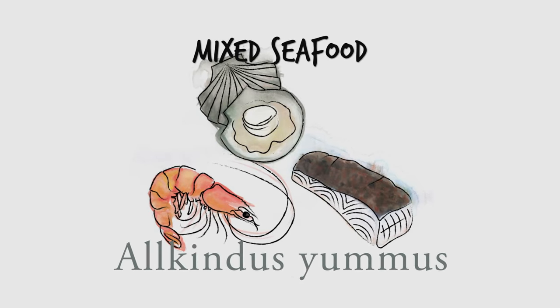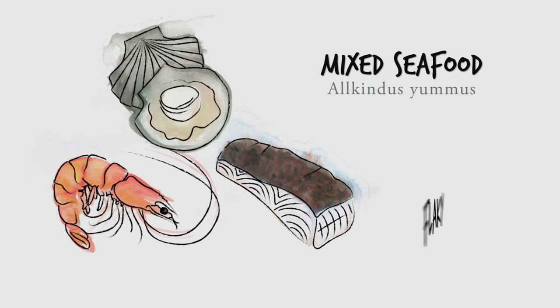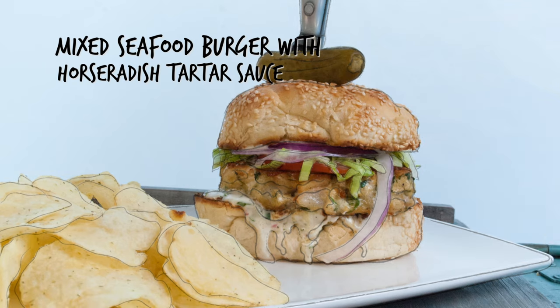Scallops, prawns, and halibut. Sometimes I just want them all. Mix the sweet and plump meat of the shellfish with flaky buttery halibut, and you can build one seriously epic fish burger.